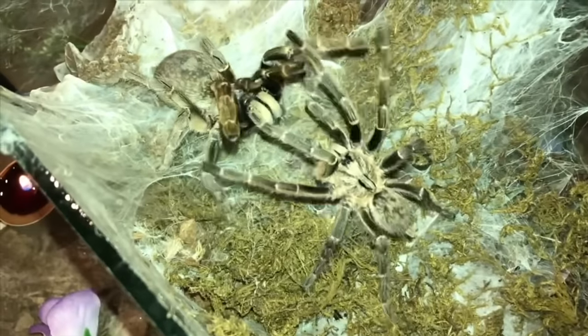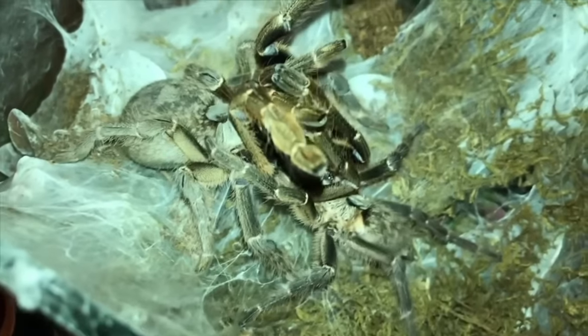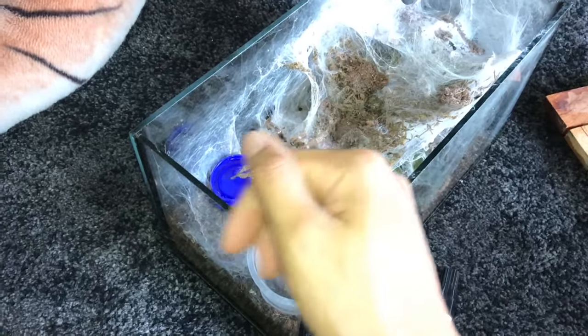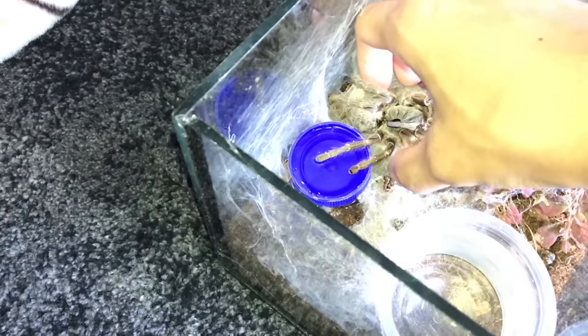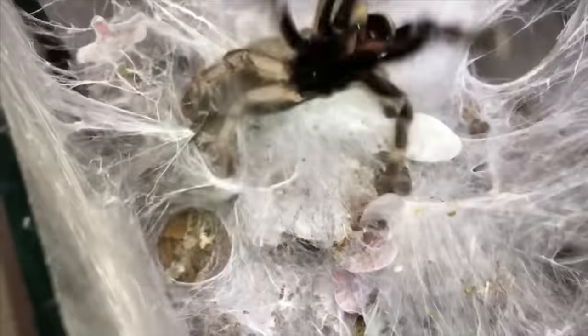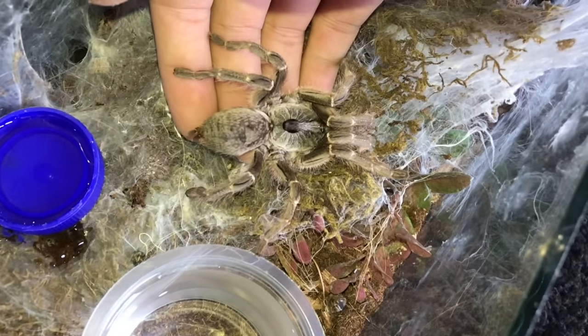Before this, when we paired her, she was doing perfectly fine. But then after the babies hatched, she has not been doing very well. I can even pick her up - she's an old world, one that will usually attack and bite. But look at her, I can literally pick her up and she's not doing anything.